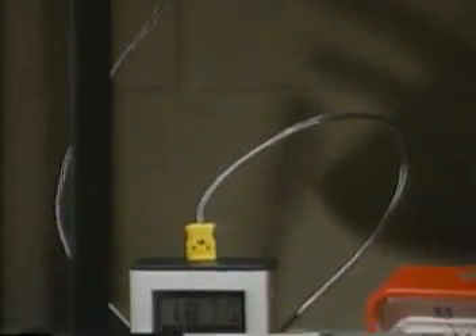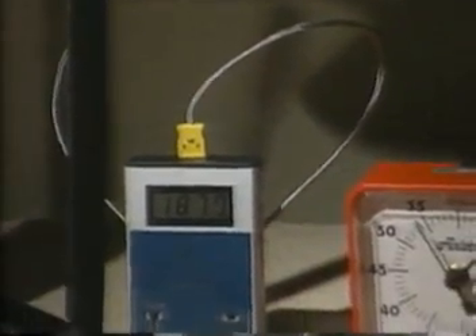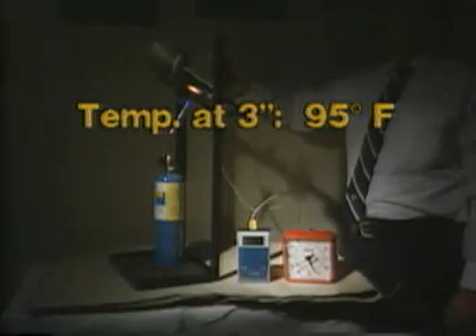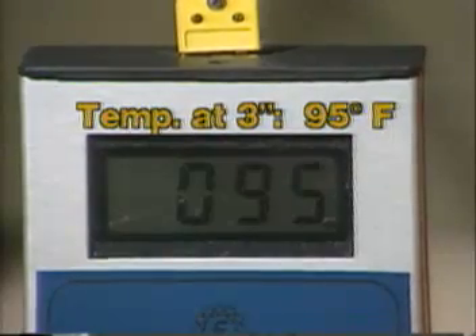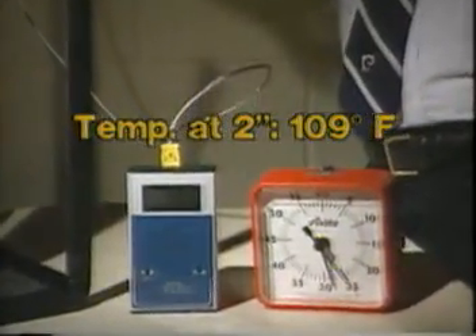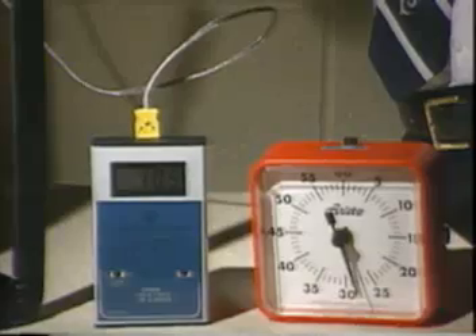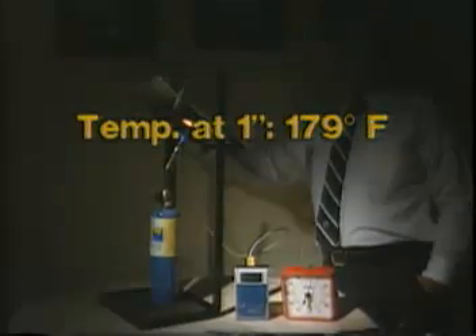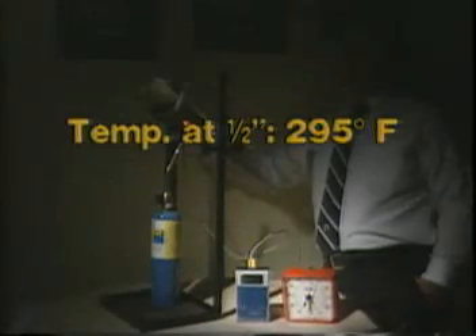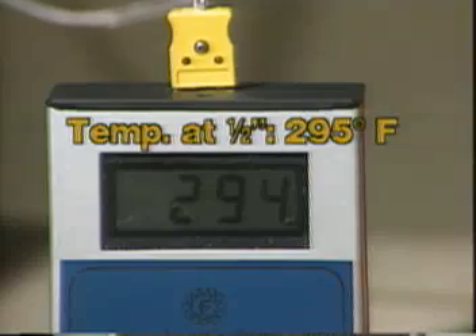Z-Tex Plus withstood the experiment without crystallizing or deteriorating. Various temperature measurements were made on both sides of the fabric. With the temperature probe in the torch flame, the temperature reached about 1,880 degrees. On the side of the fabric opposite the flame, with the probe held at three inches above the cherry red spot, the temperature settled at only 95 degrees. At two inches, the temperature reached 109 degrees. At one inch, the temperature climbs to 179 degrees. At one half inch, it is still some 1,500 degrees below flame temperature.